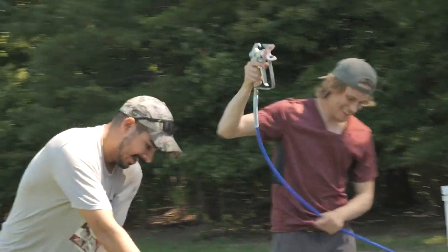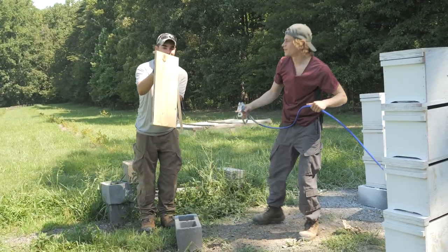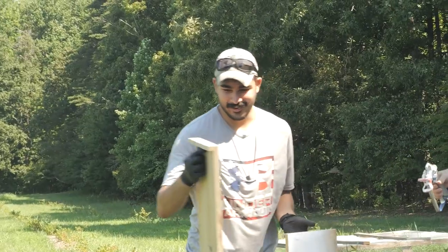Hit me! Yeah, it's not gonna... You sure about that? Oh my gosh. Hit me! Actually, hit me. Yeah, put it close to your face. Can you? Turn it a little bit.